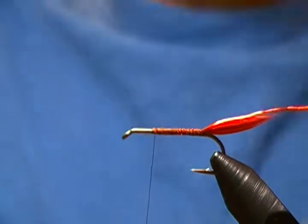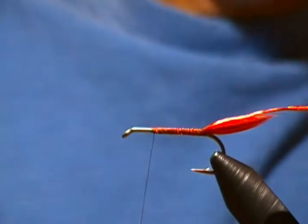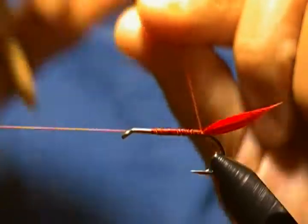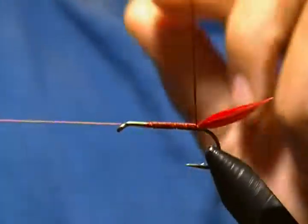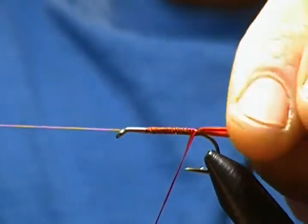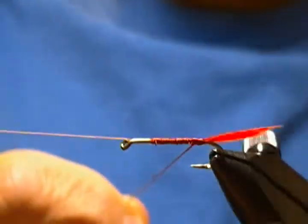We'll stop our thread right there, and at this point I'm going to tie in a half hitch. I'm going to use my rotary vise to wrap the floss — bring that bobbin cradle around. A little tip with floss: just before you wrap it, take your fingers and stroke it to smooth it out and flatten it, which makes it wrap a little bit easier. I like to take the first wrap or two by hand just so I get it placed where I want it.